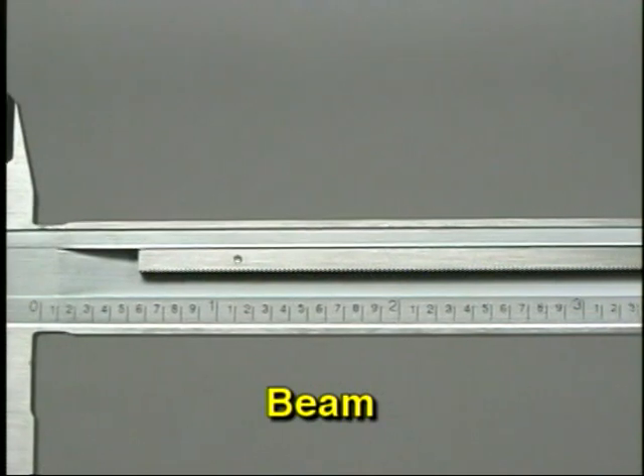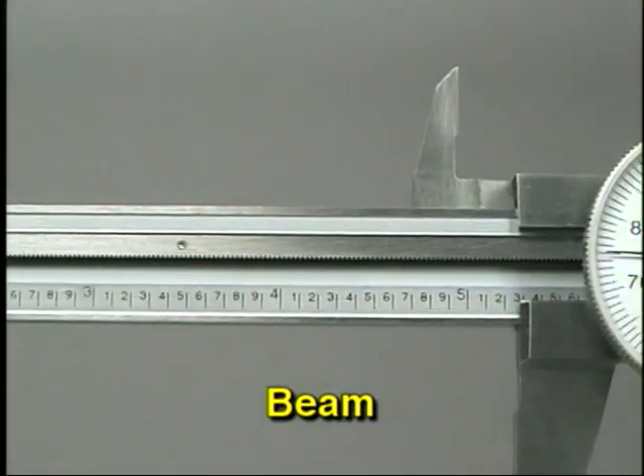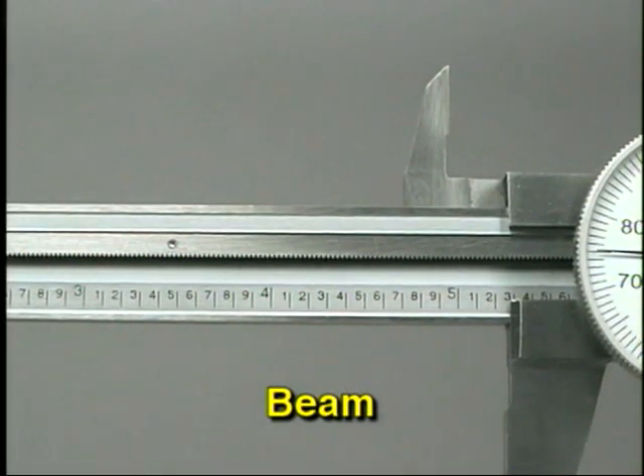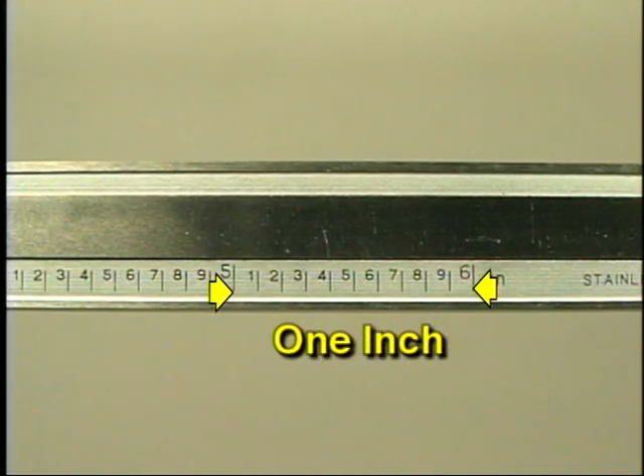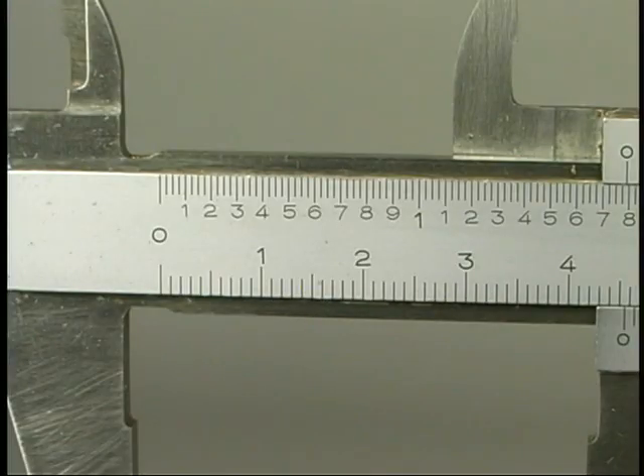This is the beam of the caliper, found on all three types. The beam is graduated like the baseline on the sleeve of the micrometer. The largest division on this caliper is one inch. Each inch is divided into ten small spaces, and each space represents a distance of 100 thousandths. For example, the distance between the small line marked 3 and the line marked 4 is 100 thousandths of an inch. There are also calipers graduated with a metric scale, or both inch and metric scales.